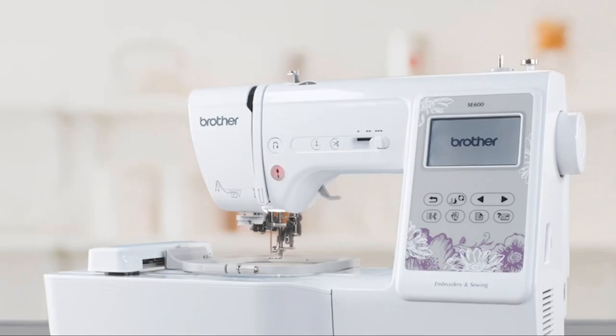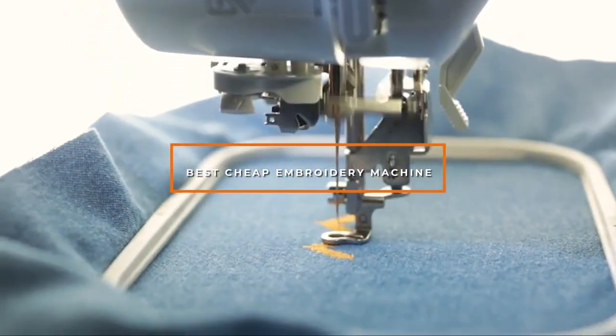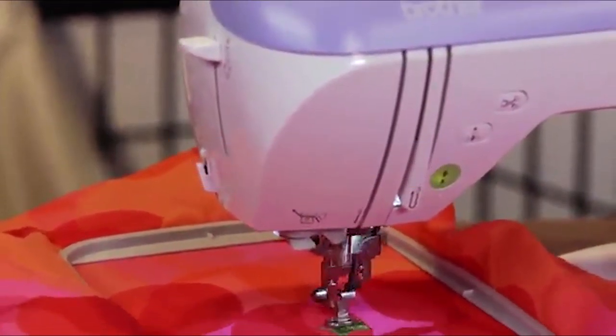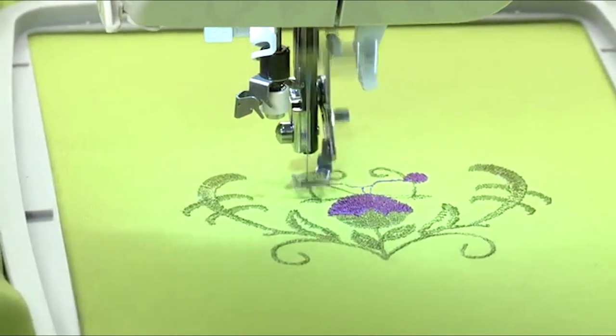Hello guys, in today's video we're going to check out the best cheap embroidery machines this year. I made this list based on my personal opinion, and I've tried to list them based on their price, quality, durability, and many more.